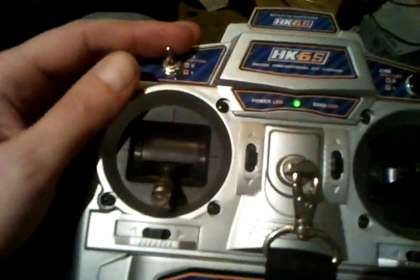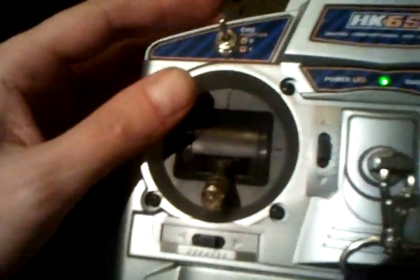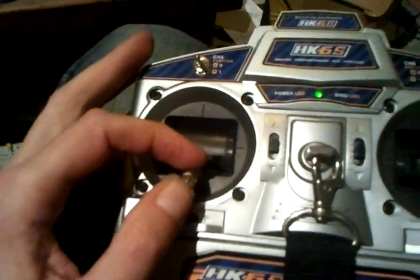I programmed Multiwii to accept arming from this knob. So throttle down — very important. And if I switch it, now if I move the throttle up it should stay alive.